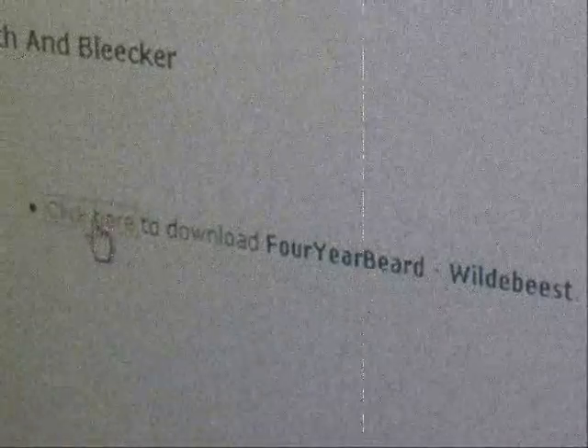Go ahead, click it. Save the zipped folder by clicking OK. Congratulations, the file is now on your computer. Open that son of a bitch up.